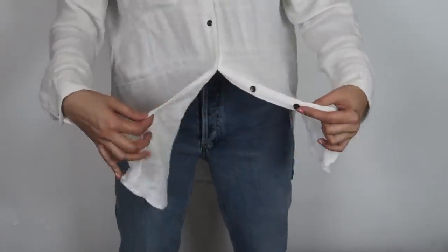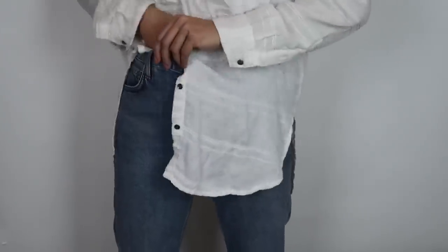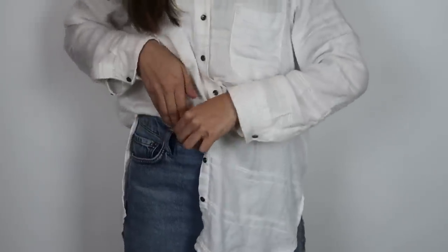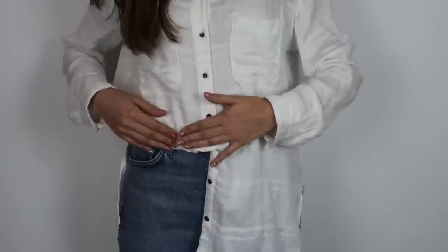To do the one-sided tuck with a button-down, start by unbuttoning the last button — if you leave it buttoned it will show from the front. Then tuck one side of the shirt in, whichever side you prefer, and bring the other side of the shirt to your waistband and tuck it in loosely.